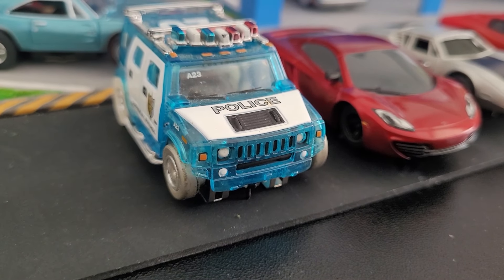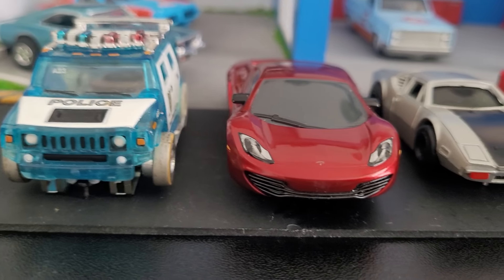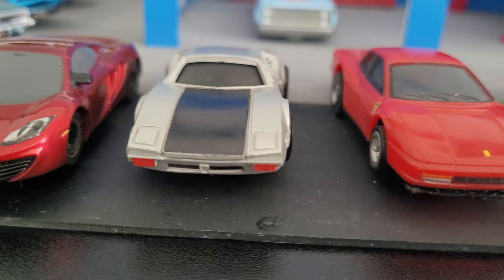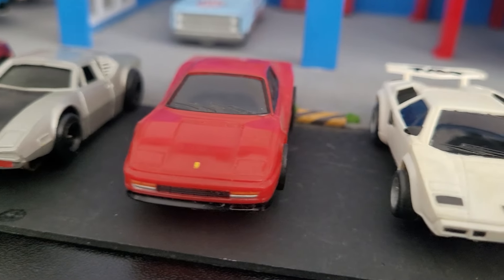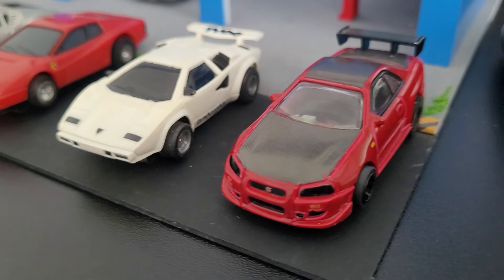Today's lineup: we got the paid-off police officer, McLaren, Pantera, this is a Ferrari Testarossa, Lamborghini, and Godzilla.